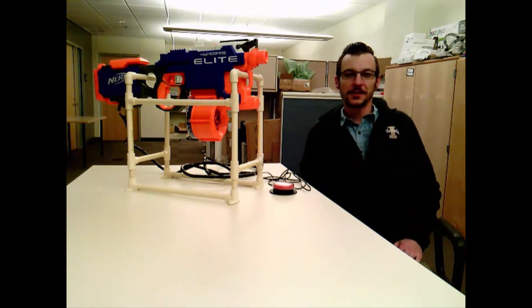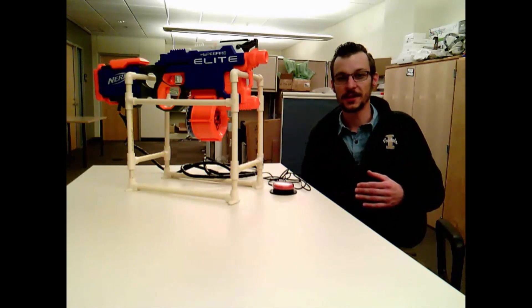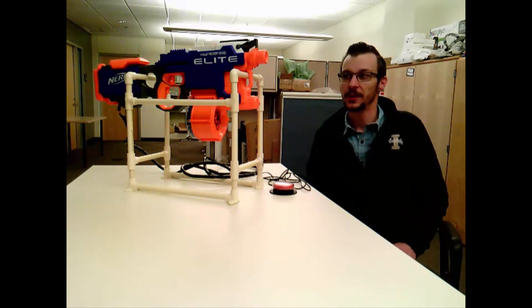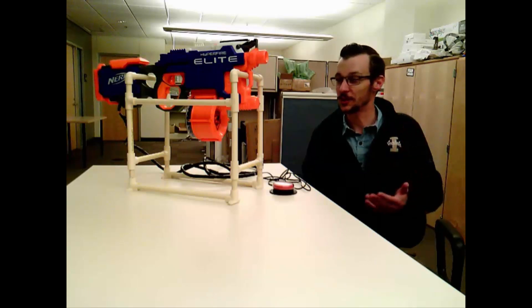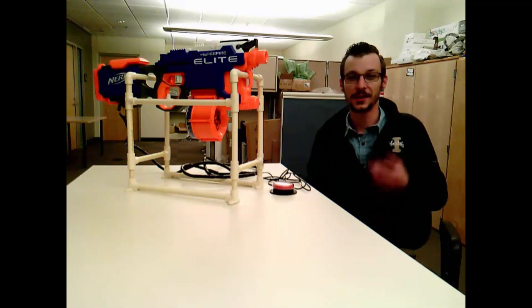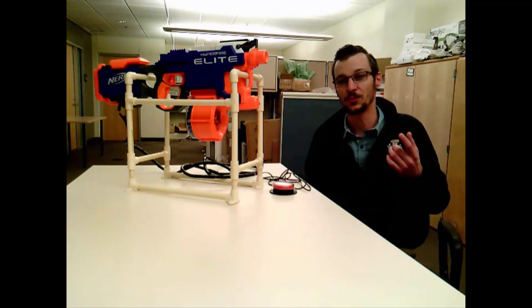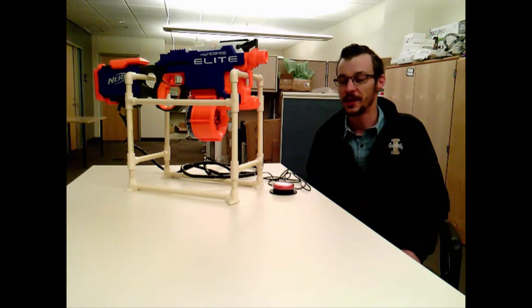Hey everyone, Nicholas Stallings here. Today we are going to talk about Switch Adapted Nerf Guns. This was the final project that I did with Dixie Blackwell for the ATACP course at CSUN. I have to admit I didn't think I was going to be able to do this, but it turns out it's actually pretty easy and straightforward with a little bit of practice, the right parts, and of course some patience. I think this is something anyone can do at home.